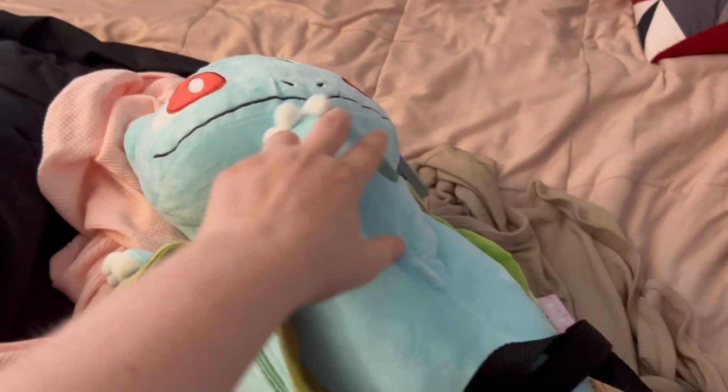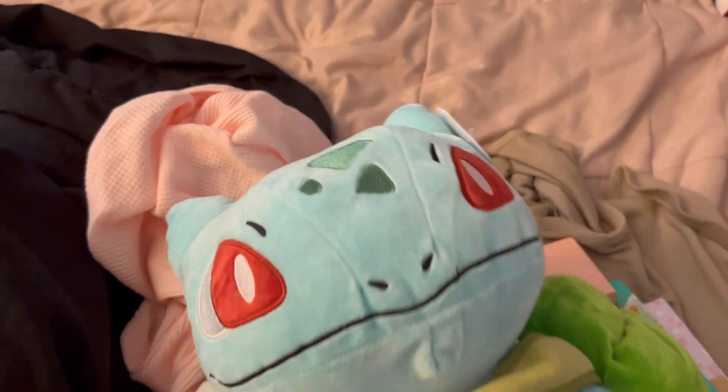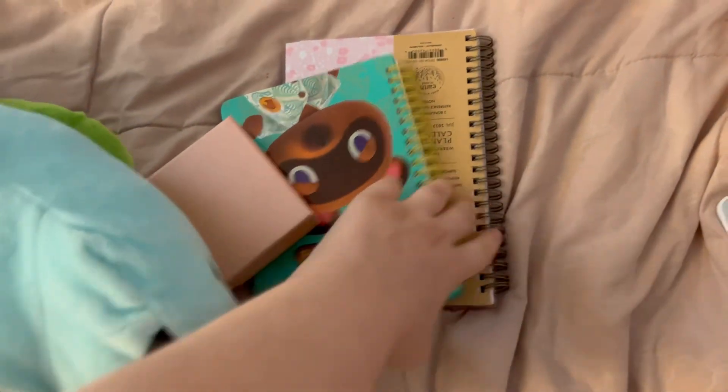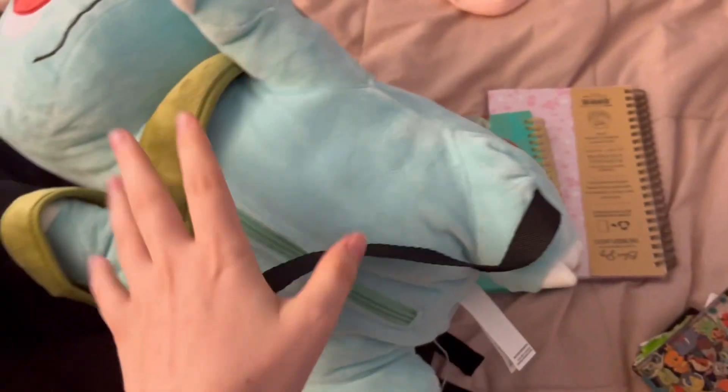So after that unboxing, I want to see how much we can actually fit into this little guy and see how practical these bags actually are. So I have a box, a notebook, my planner, a sitting cutie, and my wallet. So let's see how much we can fit.